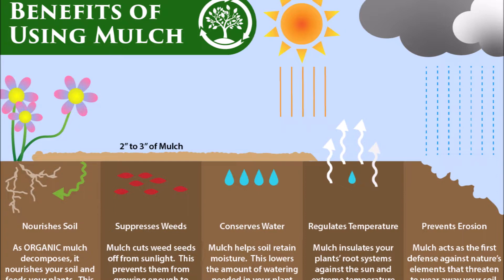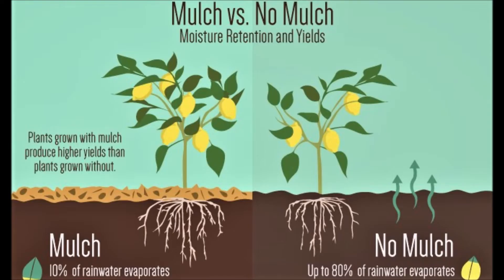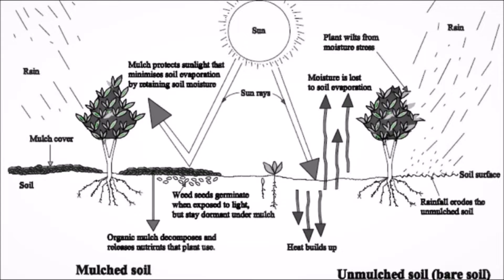There are five types of benefits: it nourishes soil, suppresses weeds, conserves water, regulates temperature, and prevents erosion. On the right-hand side you've got non-mulching, which maximizes erosion and evaporation losses, wilts crops, and gives you weeds. Only 10% of rainwater evaporates if you've got mulch, but up to 80% evaporates if you've got nothing above it.